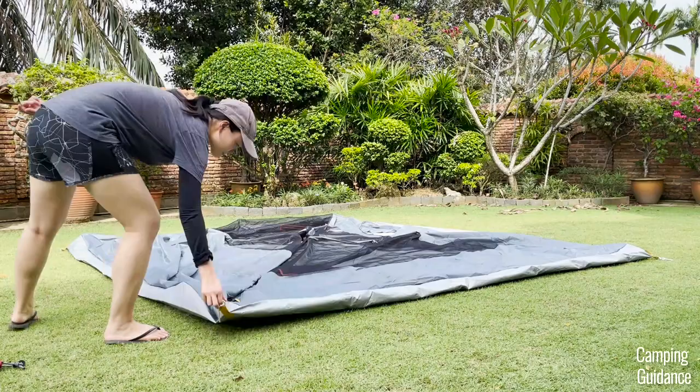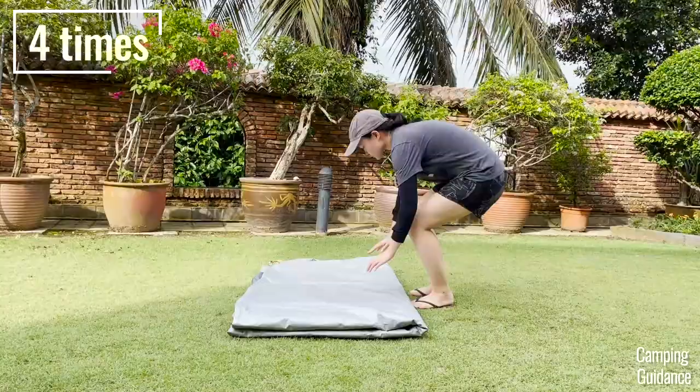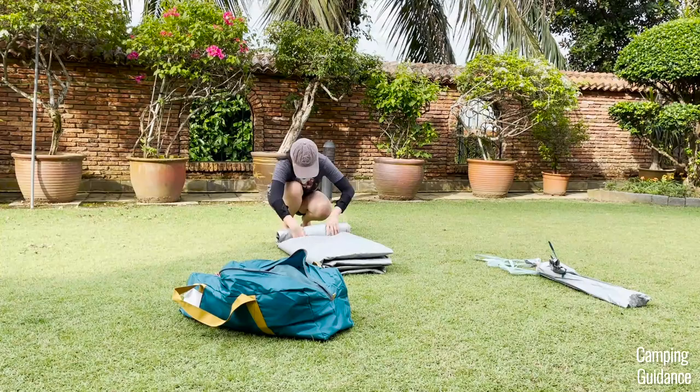And here's how I normally pack my Cherokee tent up. I usually fold the tent body in half four times, roll it up, gently squeeze as much air out as possible, and then tie it up. Then I tuck it back into the carry bag.